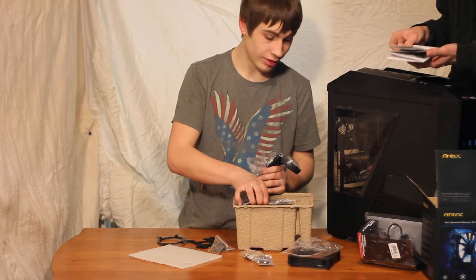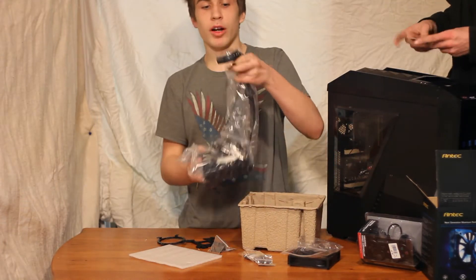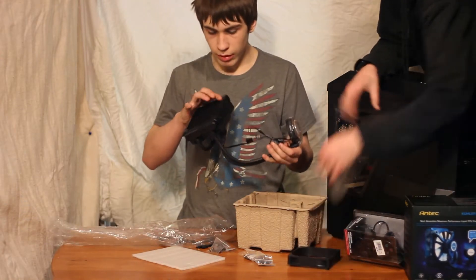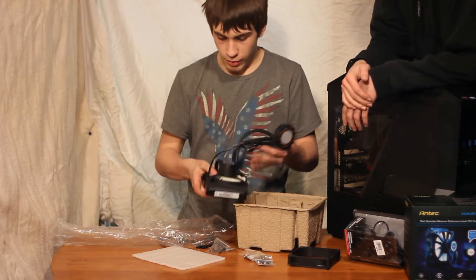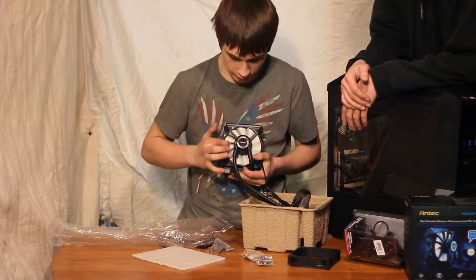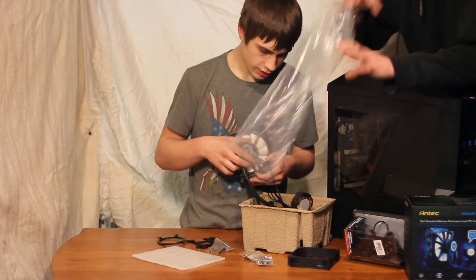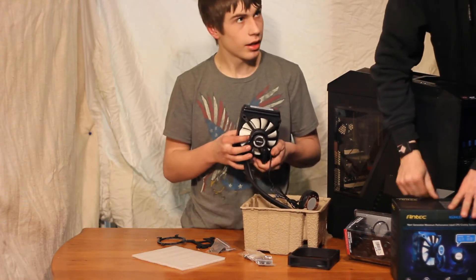Now we bring out the good part. We have the water block right here, which comes with pre-applied thermal compound. And our radiator, which I believe is a 120mm radiator with our fan — and the pump is on the fan, which is actually a pretty unique design. It increases the amount of flow. I've never seen something like this.